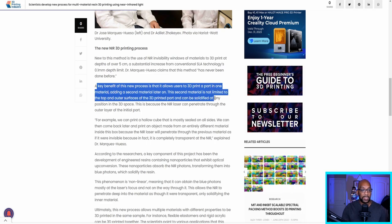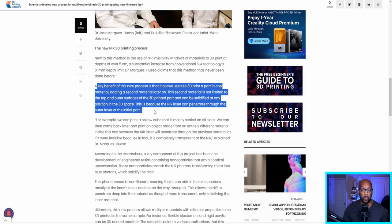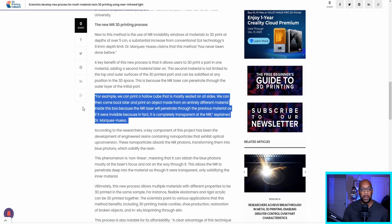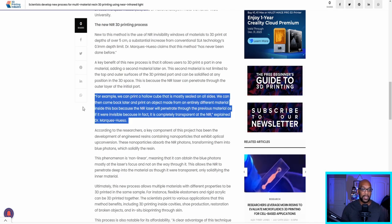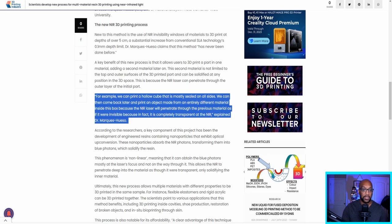The second material is not limited to the top and outer surfaces of the 3D printed part — it can be solidified at any position in 3D space because the laser can penetrate through the outer layer of the initial part. For example, they can print a hollow cube that is mostly sealed on all sides, then come back later and print an object made from an entirely different material inside the box, because the NIR laser penetrates through the previous material as if it were invisible — and in fact, it is completely transparent at the NIR.